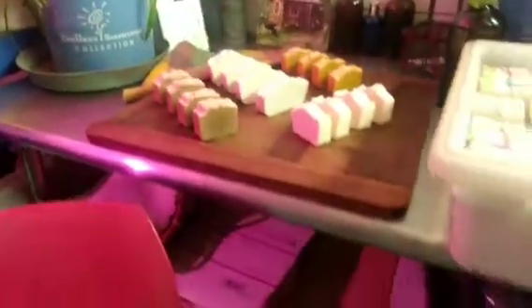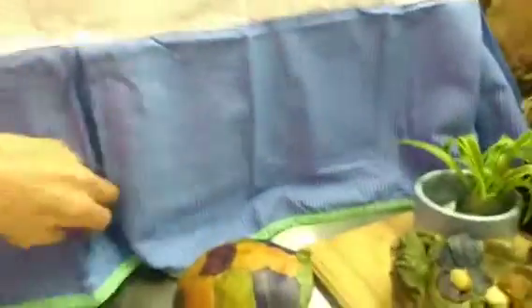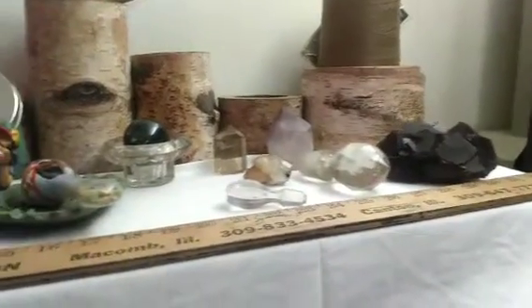I've got the big work table bench here where I keep my supplies and planting stuff under. This here is where I dry my soaps. I just took some out to show you guys — that's so dust and smoke from the wood stove can't get on them.